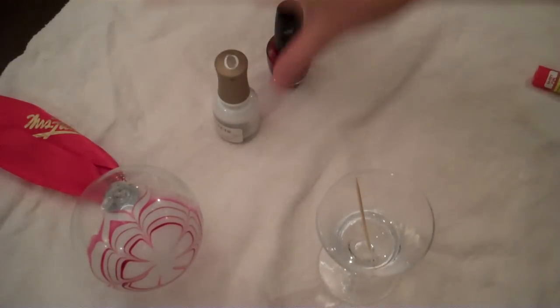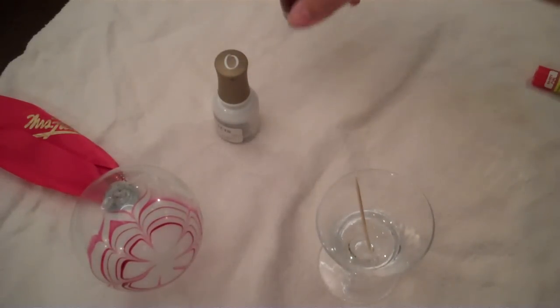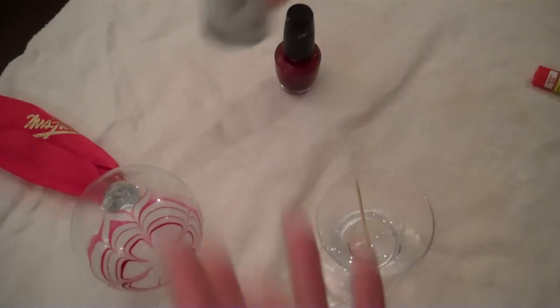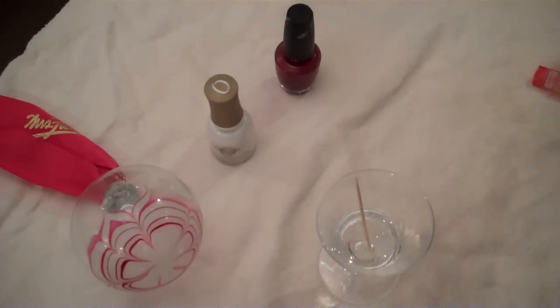I'm using two bottles of nail polish — this one is OPI All Lacquered Up and this one is Orly French White. My second tip is to experiment with a lot of different colors because you don't know which nail polish actually works best. I actually like these two brands; I think they work pretty well together. Another tip: if you can't get it done with three or four colors, start with two because that's the easiest. You're going to just keep alternating the colors.